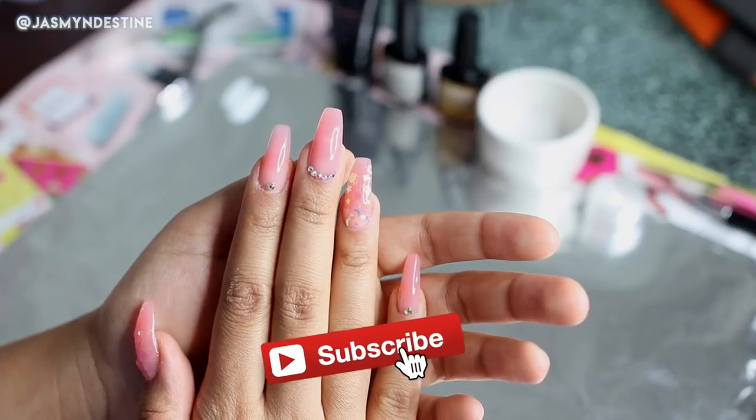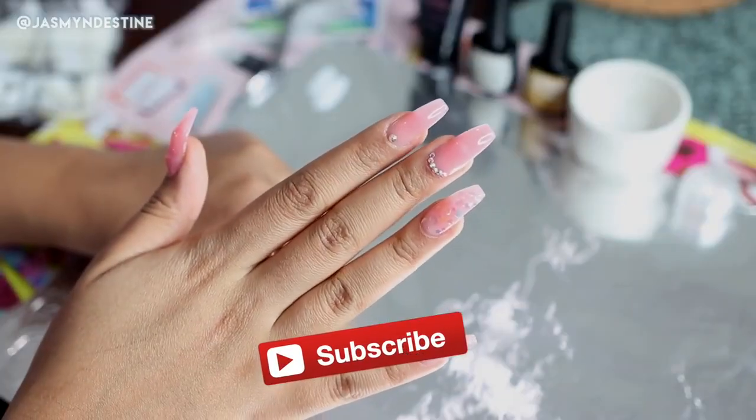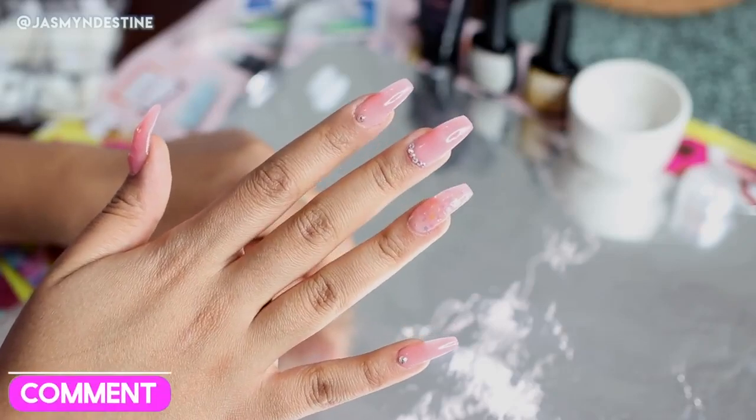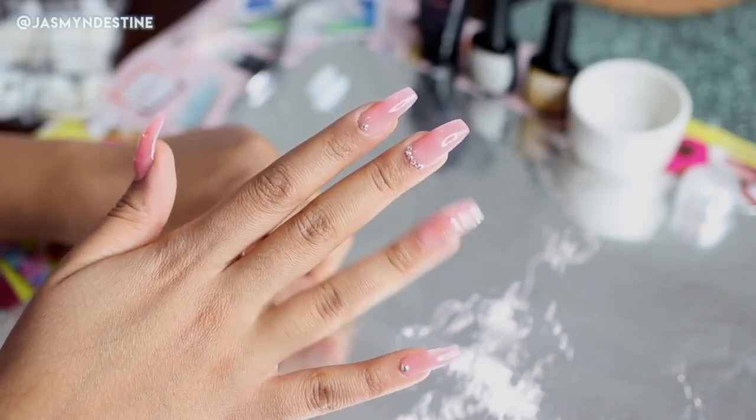So if you're excited for today's video, go ahead and give me a like down below. And if you're interested in seeing how I got my nails to look so cute and so trendy, then make sure you keep watching.